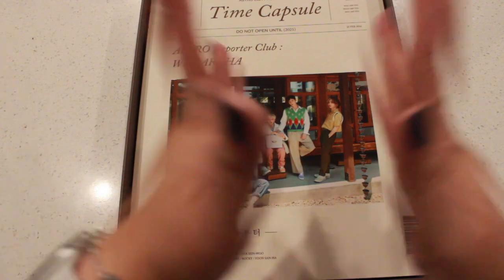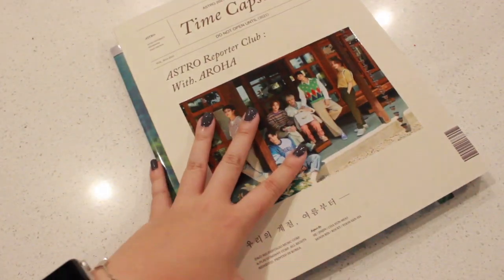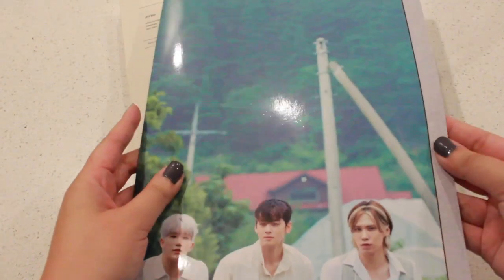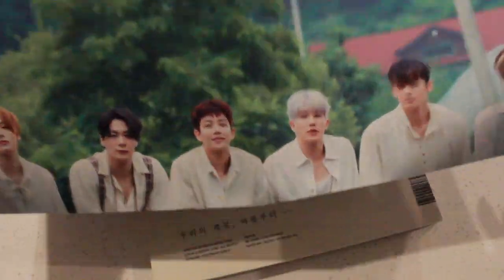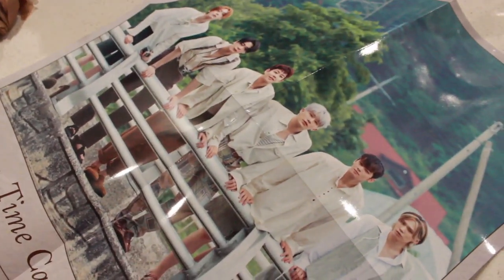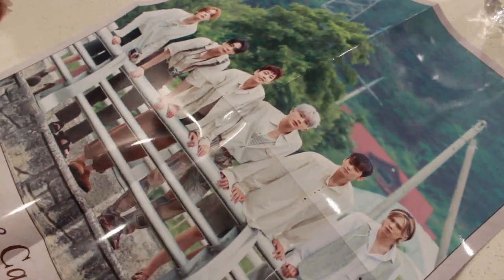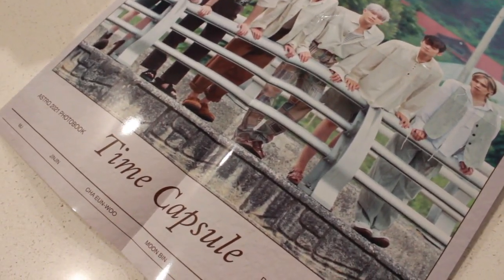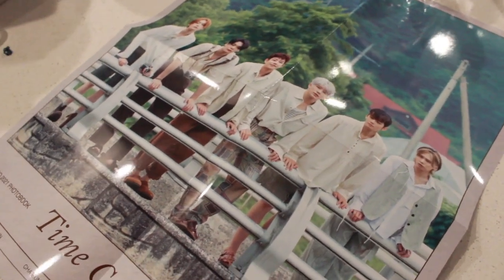Okay now we have the photobook, yay! The photobook is really thick too. Let me show you guys the poster first — this poster is super shiny as well. Let me give you guys a better look. So it's OT6, and here it says 'Time Capsule' and then all their names. This is a really cute poster.